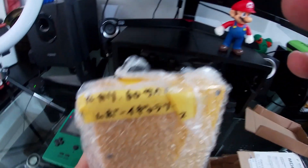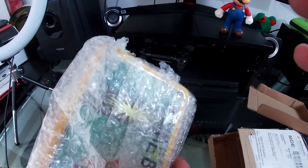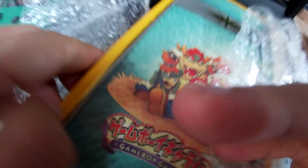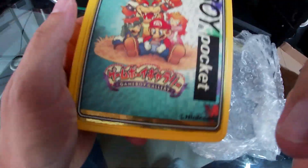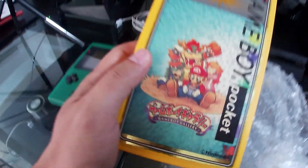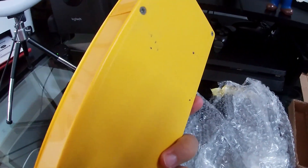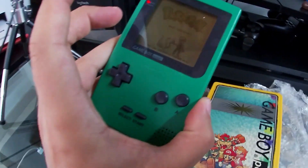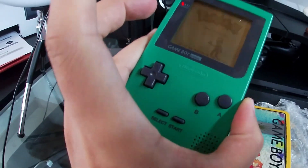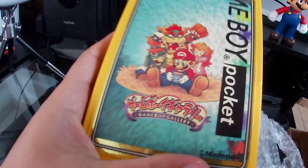What we have here is — Japanese, 60-something, maybe — let's open the bubble wrap. It's the Game Boy Gallery Game Boy Pocket. What is this, you may be wondering? Well, this is a case for your Game Boy, so you don't have to leave it unprotected anywhere. It's awesome and it's got this...